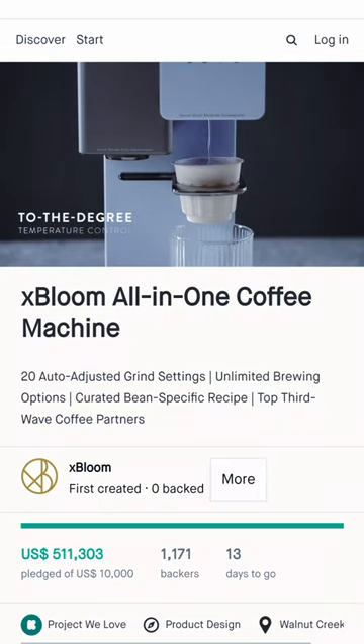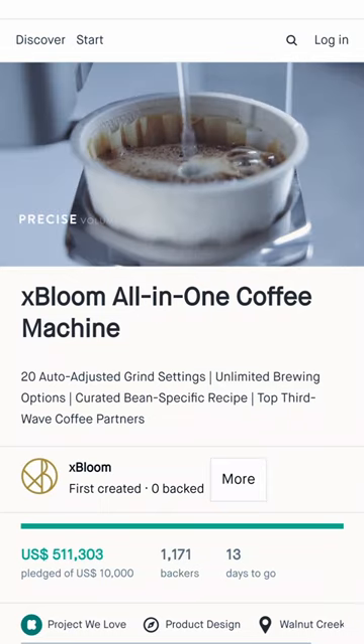Needless to say, the X-Bloom pods make terrible espresso, as opposed to their fantastic pour overs. You should totally check them out.